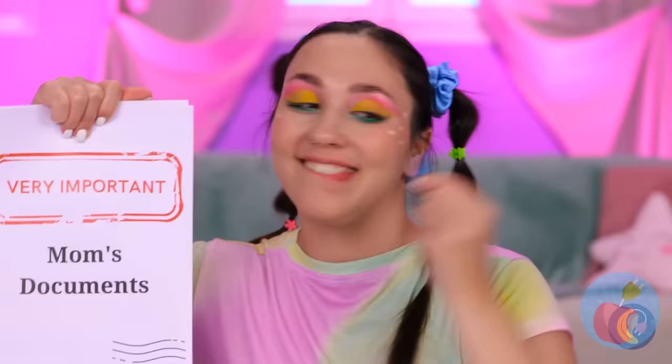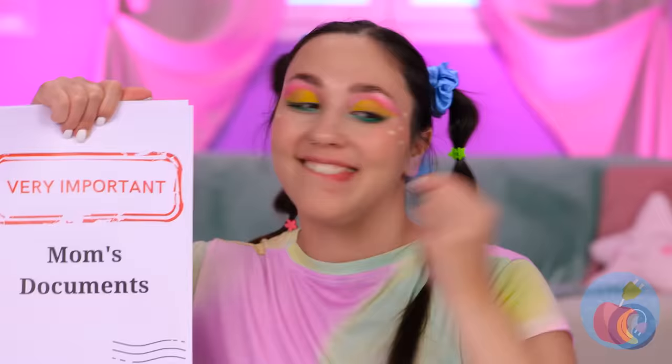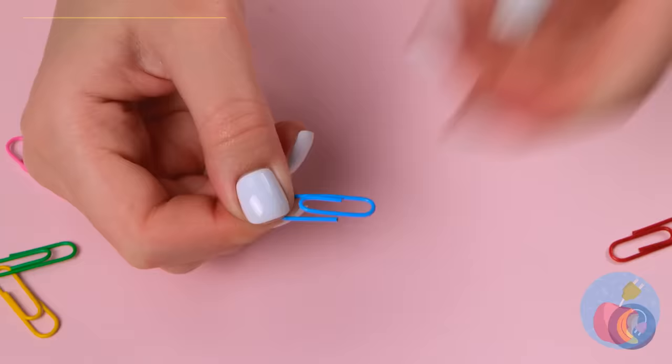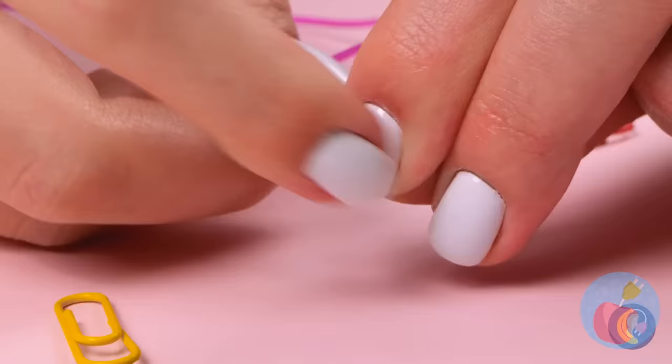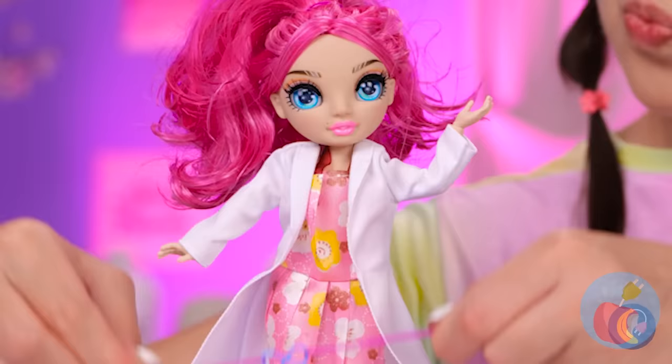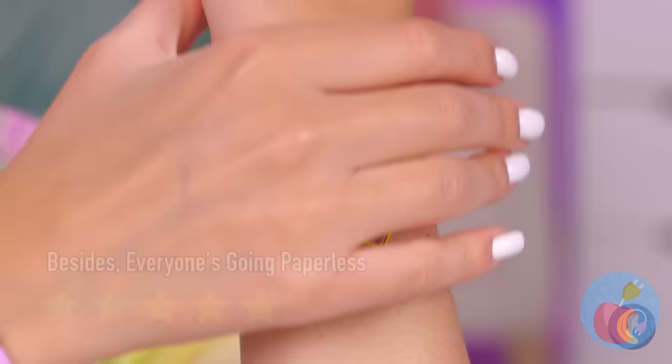A paper clip! You know, they can do more than just hold paper. Fold it up into a pretzel-like shape. Probably should cut off that tail. Add rubber bands — it's a doll belt. And maybe a bracelet for yourself. Make that a few.